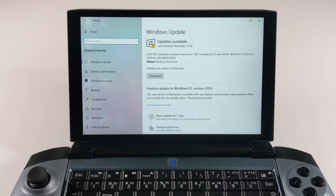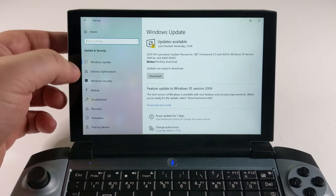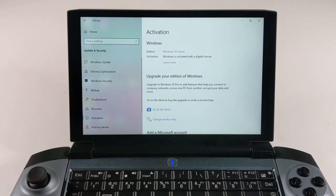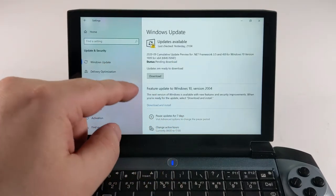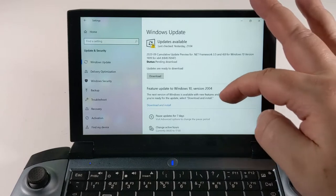The laptop itself comes with a full version of Windows 10 Home, which is activated so you can get all the latest updates when and where they're available.